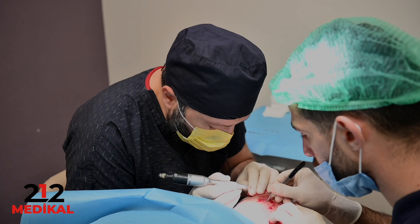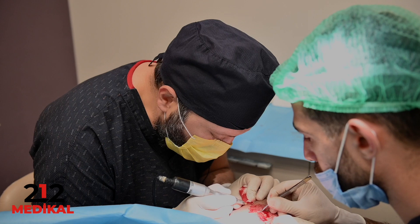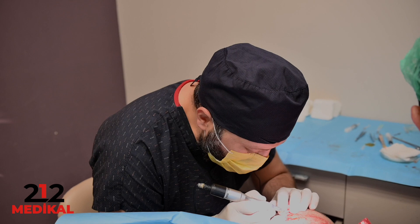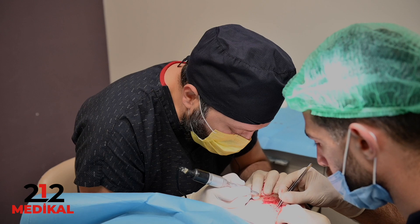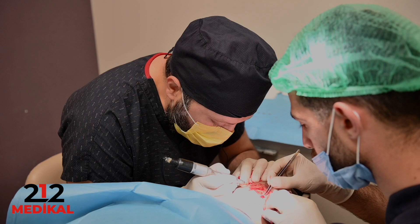In my clinic, I prefer to work with thin hairs. In that case, I generally use a 0.7mm diameter and 3mm length punch. If the patient's grafts or follicles are thick, I prefer the 0.8mm punch. Also, sometimes the grafts are very long, and in that case I generally use a 3.5mm punch so we can perform the extraction easily and safely.